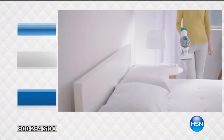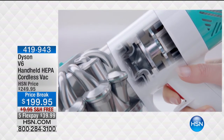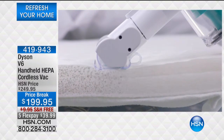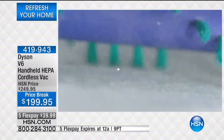Powerful suction is the most effective way of removing dust and allergens from mattresses. The Dyson Digital Motor V6 generates powerful suction that reaches deep into mattresses. Its motorized brush bar uses stiff nylon bristles to agitate allergens in the mattress fibers.